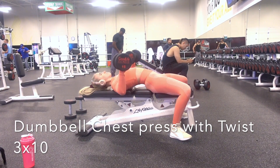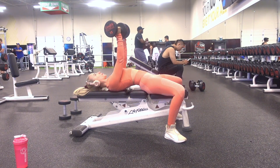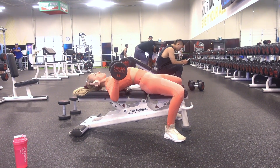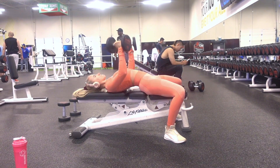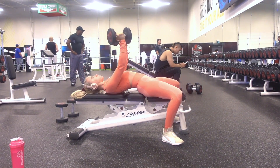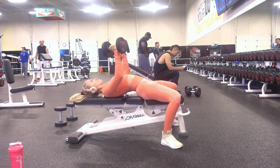The next exercise is the dumbbell chest press with a twist — three sets of ten. Use a flat bench and set up as if you're doing a regular dumbbell chest press, but at the top, instead of keeping your hands where they are, you're going to twist your hands all the way around so the other sides of your hands are facing each other. Then twist back and slowly lower the weight down.